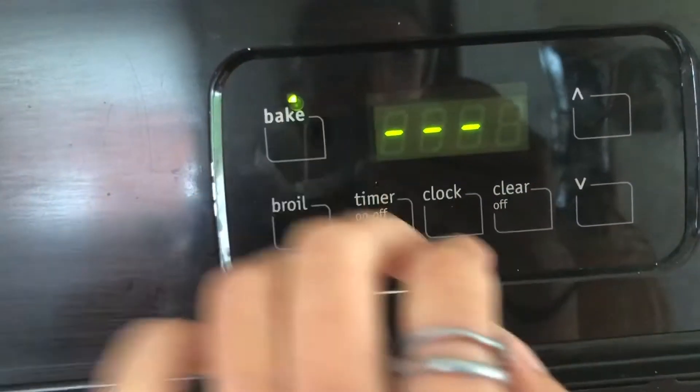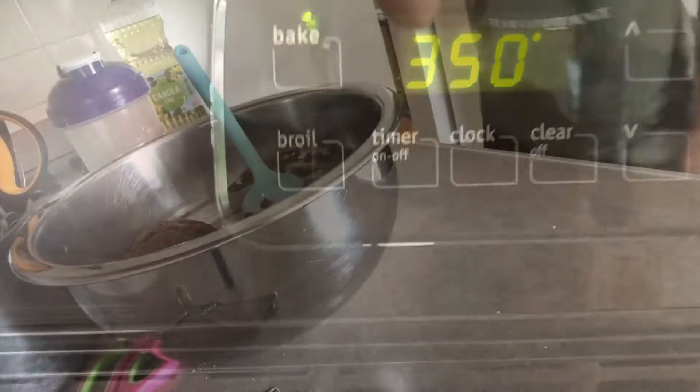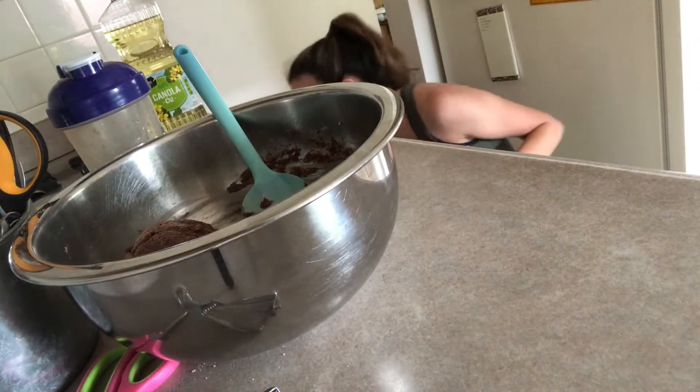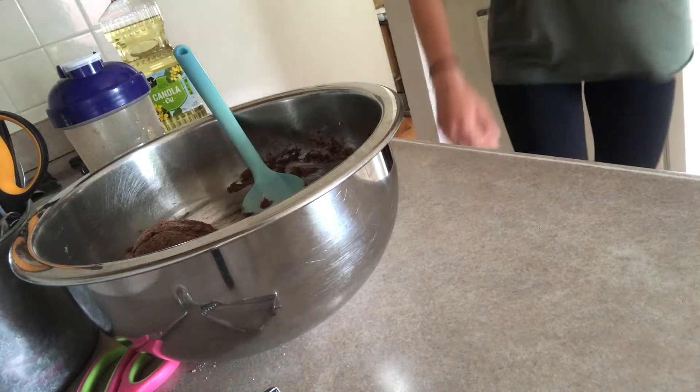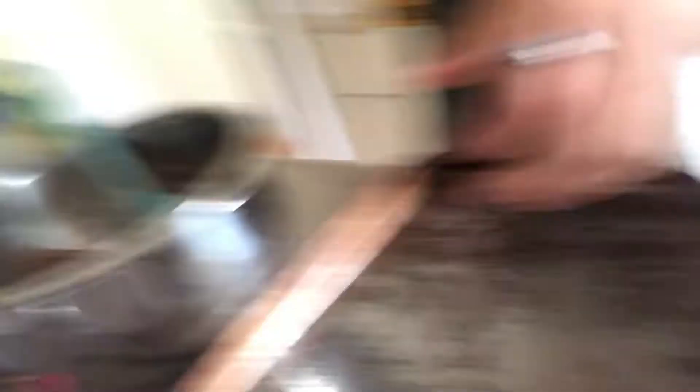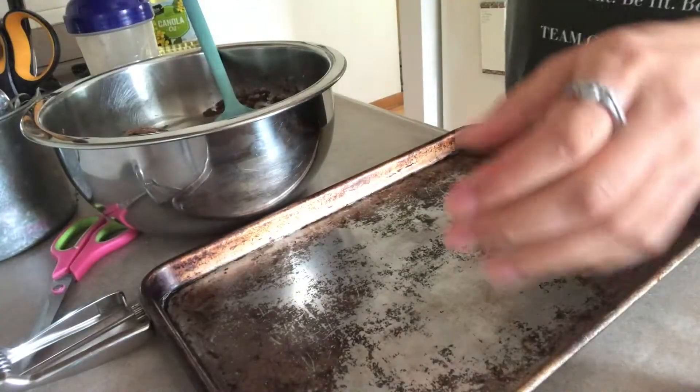Turn the oven on to 350. Now comes the fun part — we're going to scoop them onto the cookie sheet. Hopefully this works.